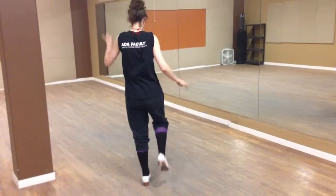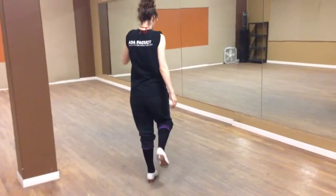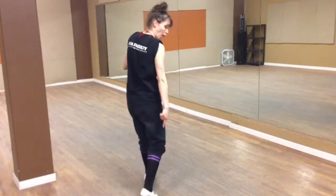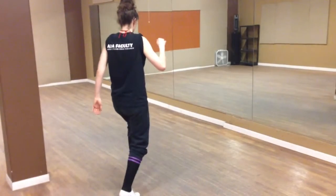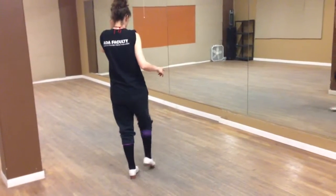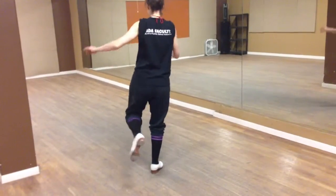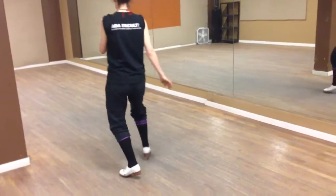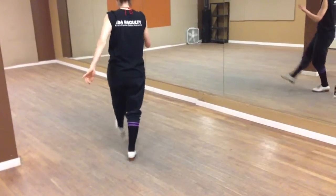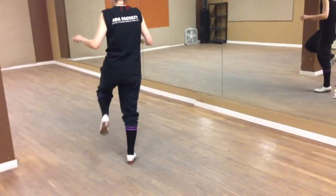So you start with the shuffle ball change, which goes one and two and shuffle ball change with three, and then on the fourth one, you shuffle step. Then the left side: one and two and three and four and one and two and three and four.